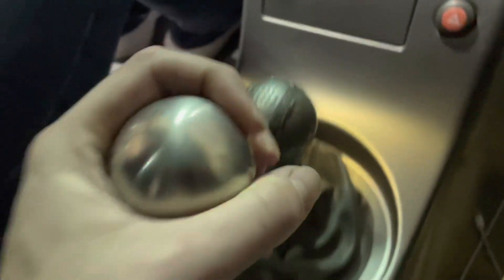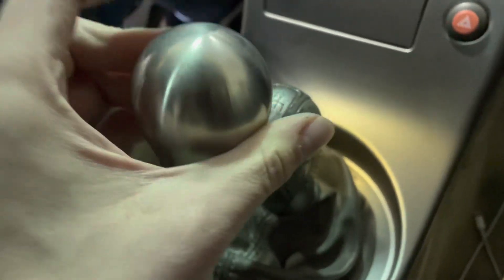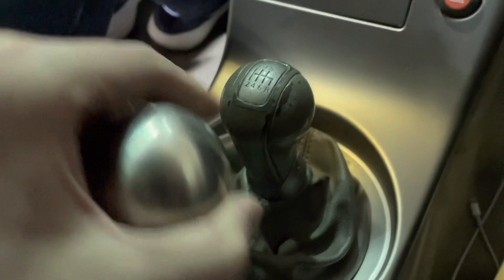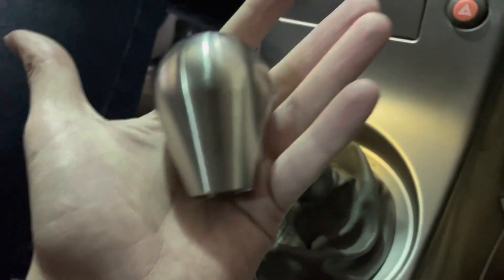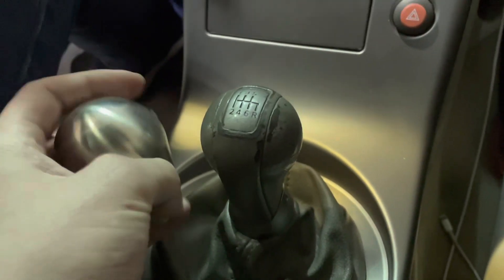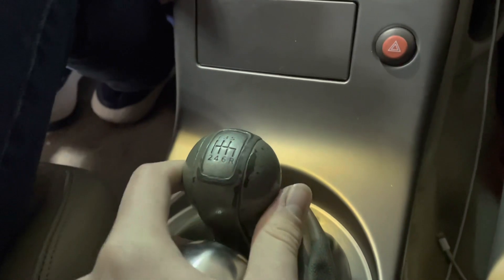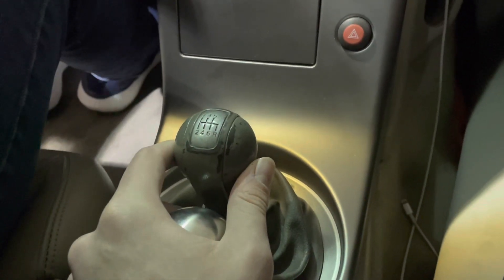We chose not to put any of the markings on the top, so we didn't have to worry about twisting it the right way to get the numbers to the line. This weighs about 520 grams or 1.1 pounds, and we will be replacing the stock six-speed shifter in the Infiniti G35.